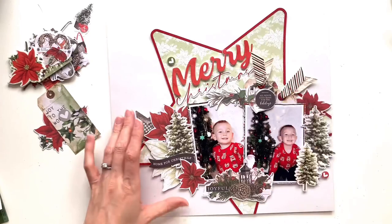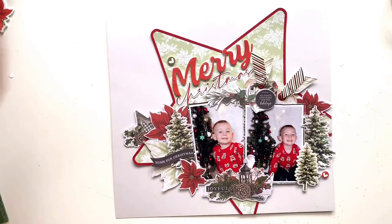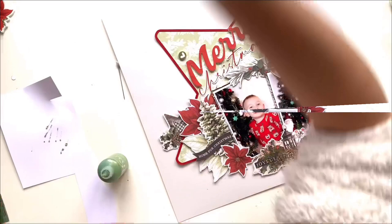Just trimming that ribbon down so I'm a bit happier with it. And I've got this little banner that says Home for Christmas — I thought that was very apt because these photos are from Christmas 2020. The UK was still in the middle of the pandemic and I think my area was tier 4 at the time, so we were pretty much locked down and not going anywhere. Home for Christmas worked quite well.